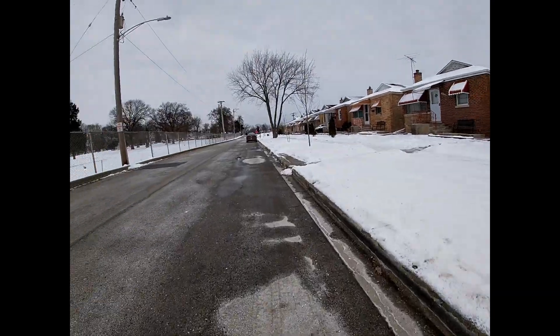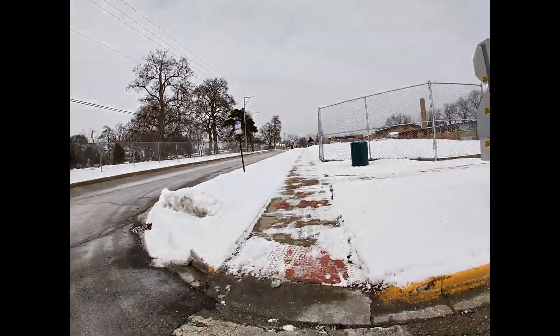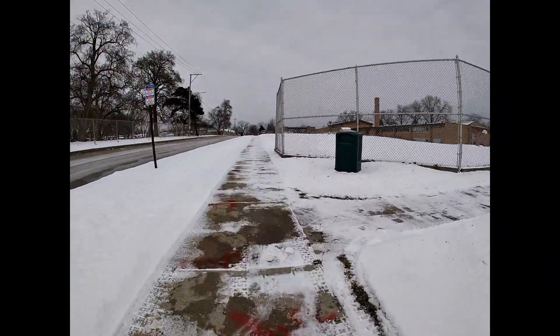The camera just died on me. To be honest, it might be the cold that's affecting my camera.